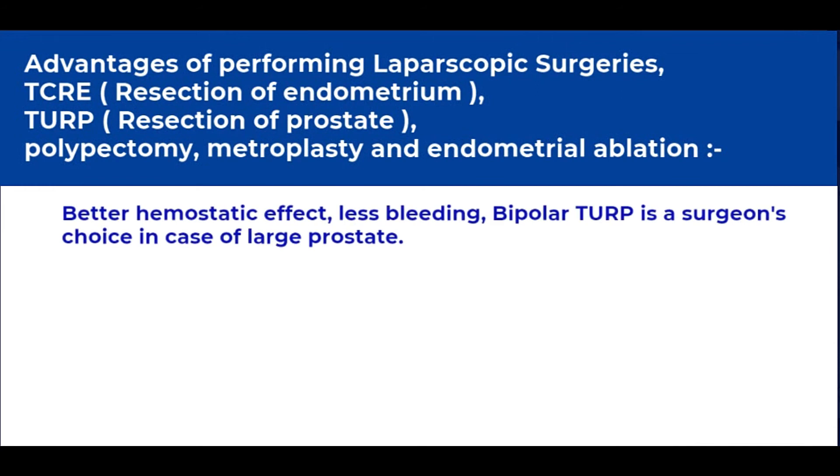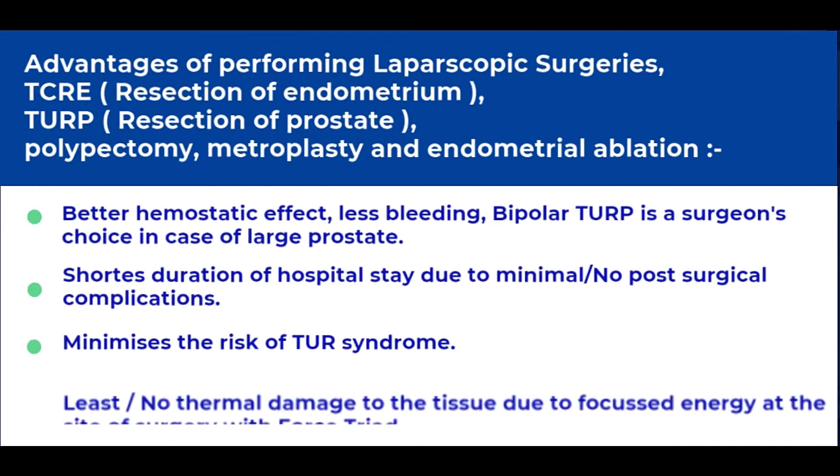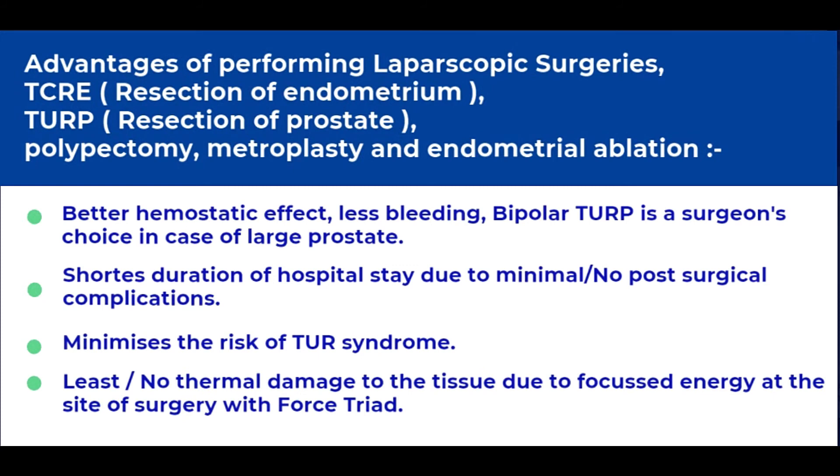Bipolar TURP or bipolar resection of the prostate certainly has advantages over monopolar TURP or even TCRE, because of less conductive trauma, minimal post-surgical complications, and a shorter stay at the hospital.